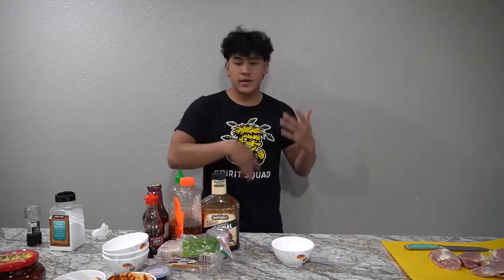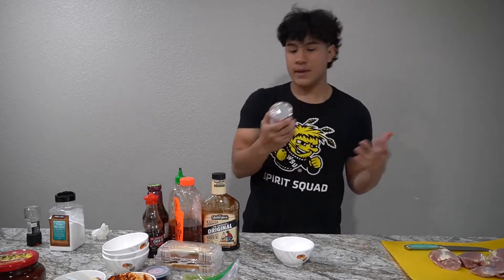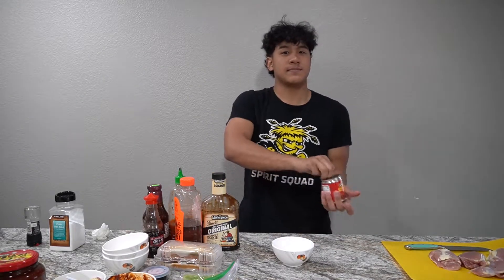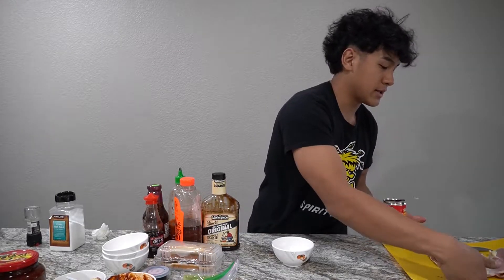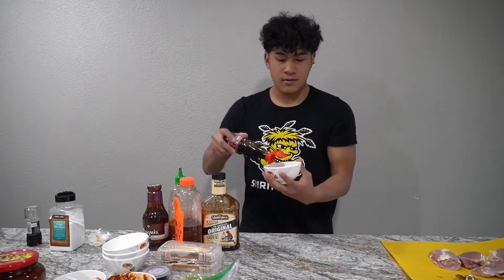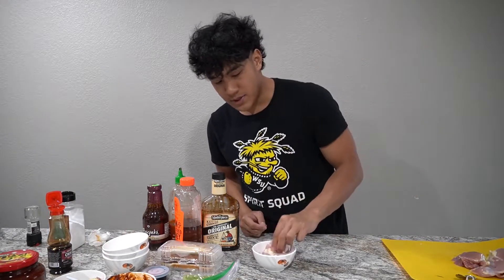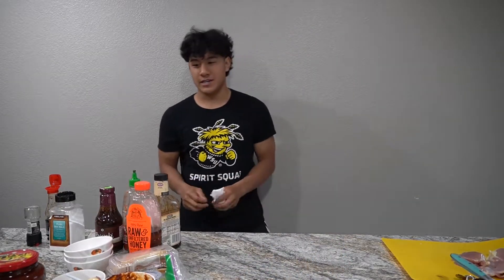The third chicken recipe is chicken adobo soy sauce — something from my aunt. We got one of these cans that cost a dollar at the store. We're going to take the chipotles out, use the sauce, and add some soy sauce to it. Soy sauce has a lot of salt in it, so it'll flavor it a lot — you don't need to add salt or pepper. Scoop some of this adobo chilis in, add about a tablespoon of soy sauce, pop a chicken breast in there, mix it up, and let it marinate. That's it.